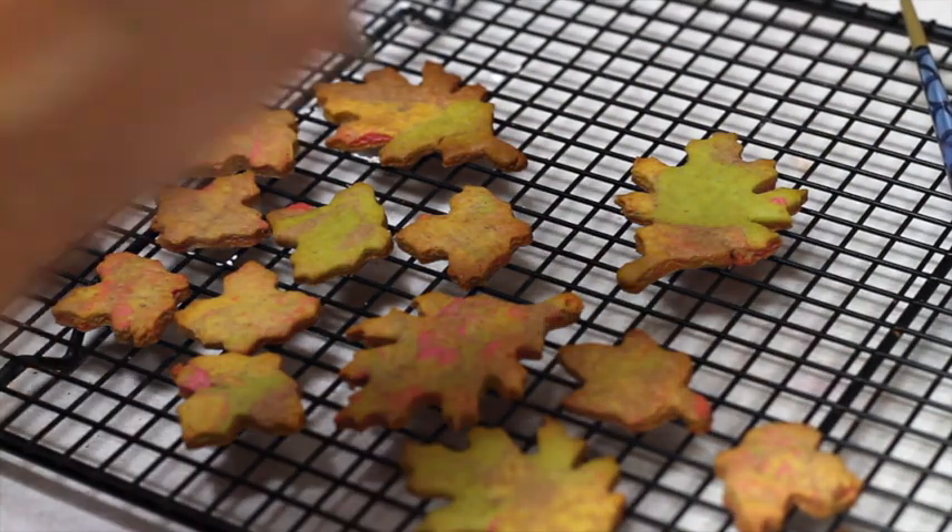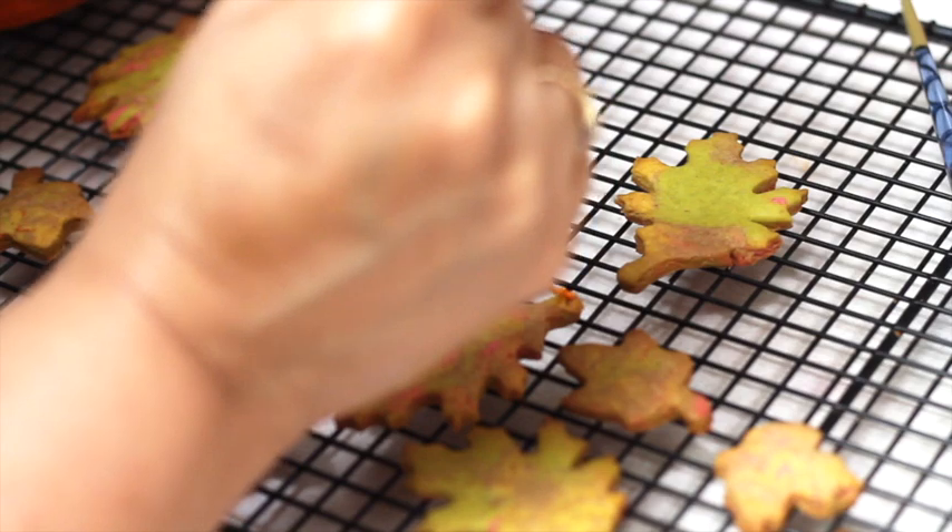While they're still warm, I'm going to make some lines on them.